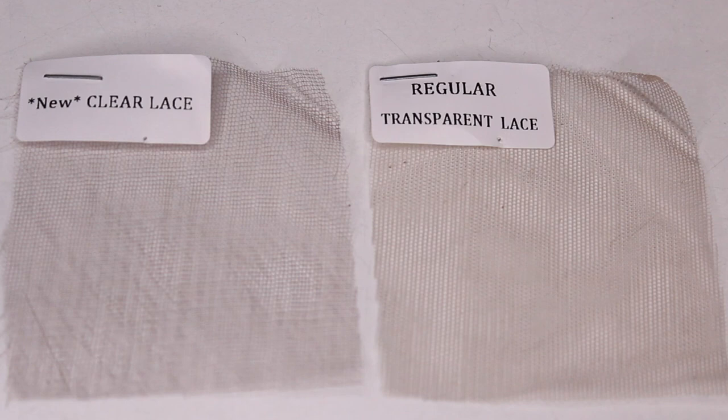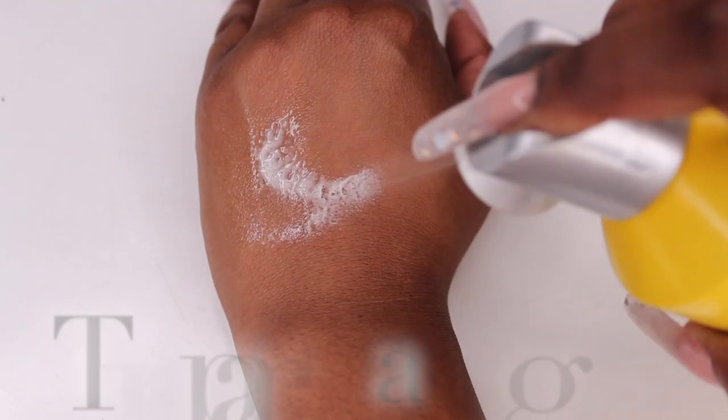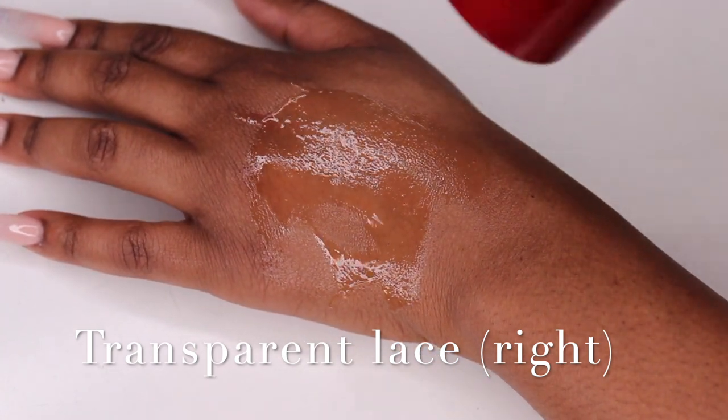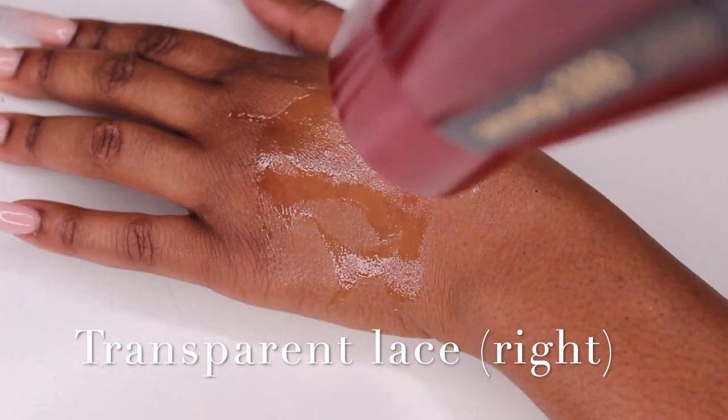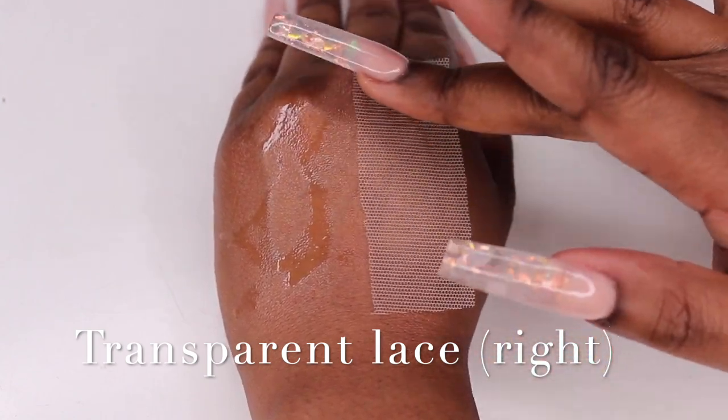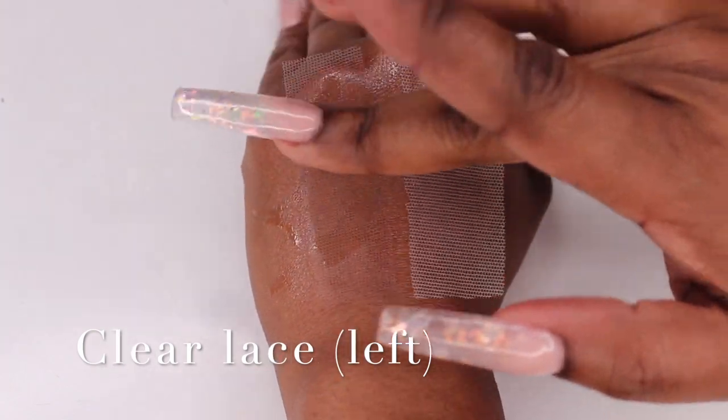Today I will be comparing the two side by side. Transparent lace is up first. The first thing I'm going to do is spray two layers of Got2b Ultra Glue Spray and then blow dry it. Now I'm applying the transparent lace sample on the right side, and then I'll be applying the clear lace HD sample on the left side.